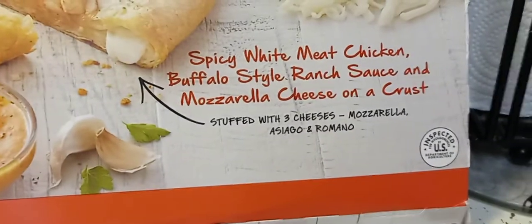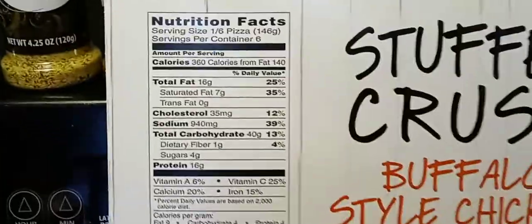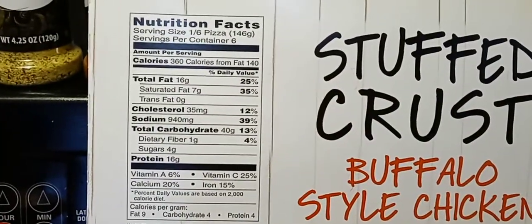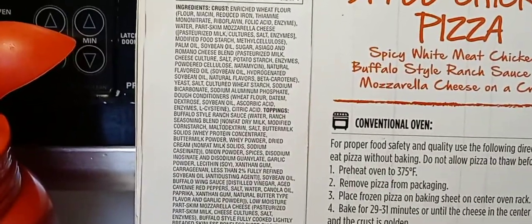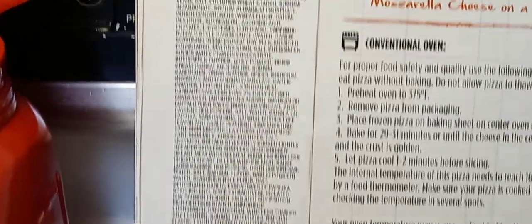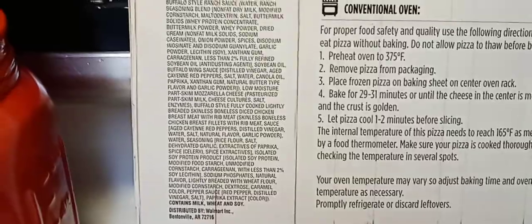Okay, this is what's in it and on it. Let's get to the ingredients — here's that and here's the two-mile long ingredient list. If you don't want to pause it and read that, you can go to the store and look it up.